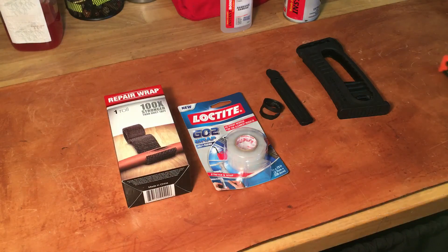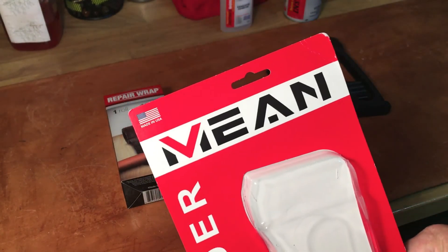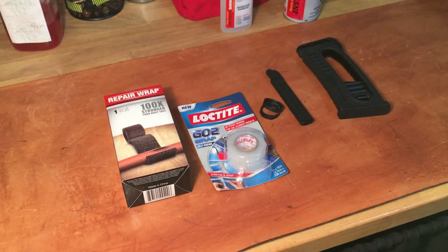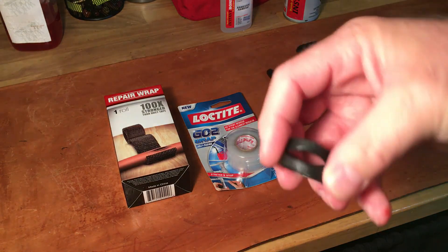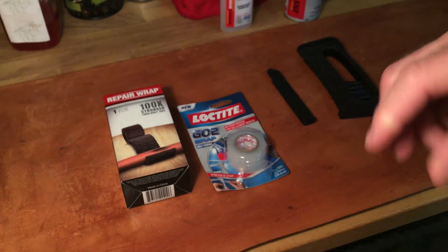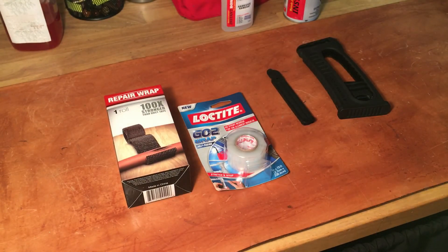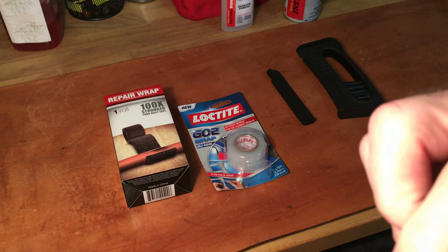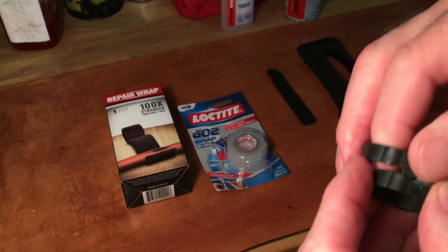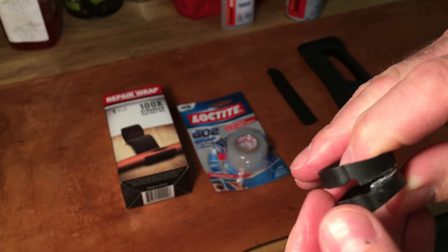Hey folks, back again after thinking things through, based on my previous video regarding my new Mean Loader MA loader by Mean Arms. You saw that I broke it right off the bat, and doing some super glue with Insta Bond will hold it, but it's unusable because it's the first time you use it — it kind of snaps. And the way this particular piece is designed is kind of interesting.